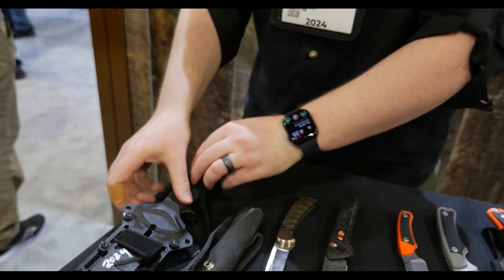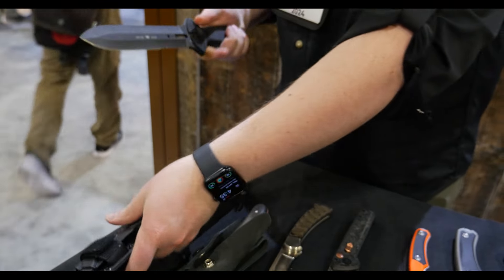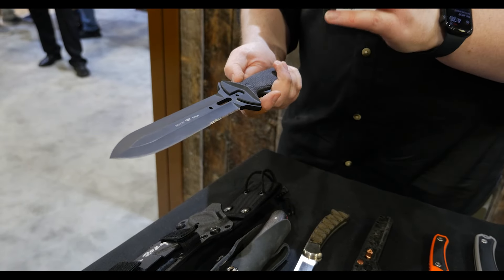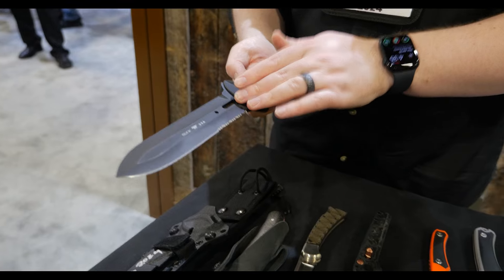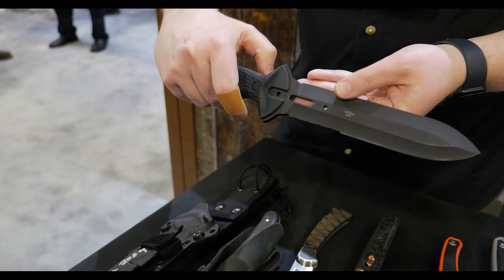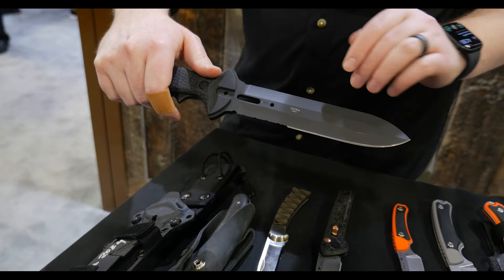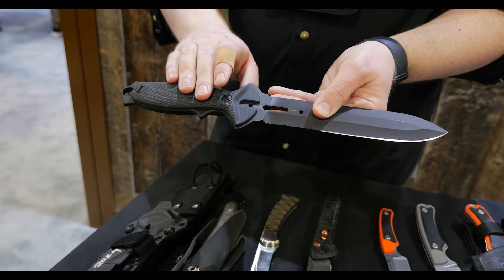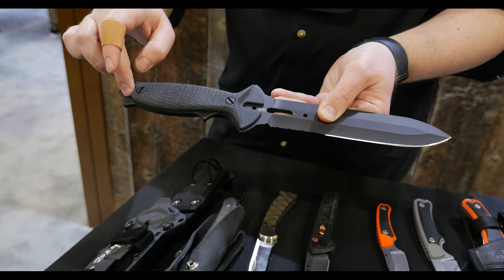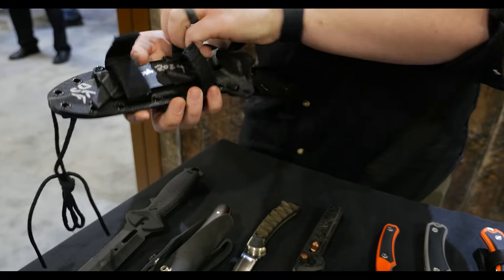The final one we have is the Buckmaster 2.0. This is being released to coincide with the 40th anniversary of the original Buckmaster. This is the only one that's limited by models, so we're only going to produce a thousand of these. It has a special heat treat 420HC blade that has a triple temper that we don't use on any of our other products. A machine textured G10 handle, flat head fasteners, a lanyard hole in the back, as well as what we're calling the emergency anchor wing.